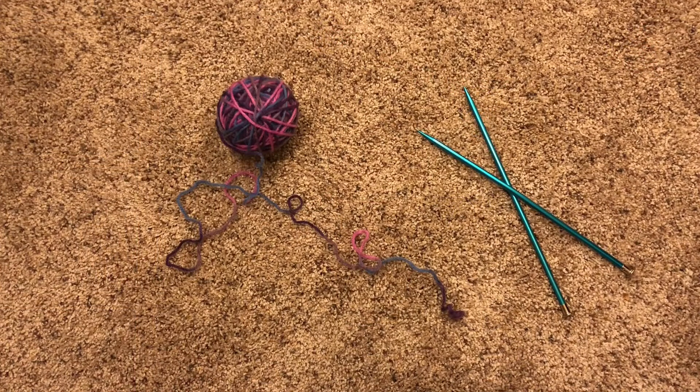So let me show you how to cast on. To cast on, you just need yarn and needles. For this method, you only need one needle, so you can take the other one and set it off to the side.